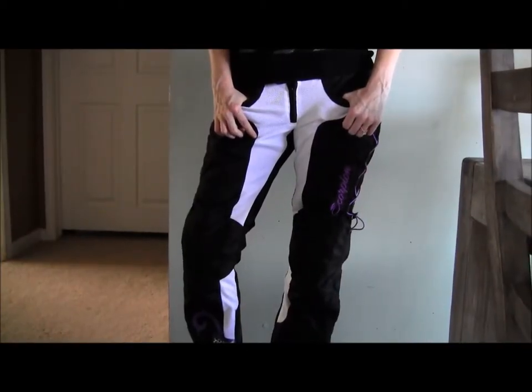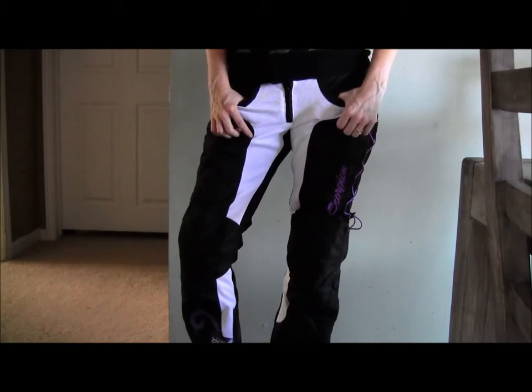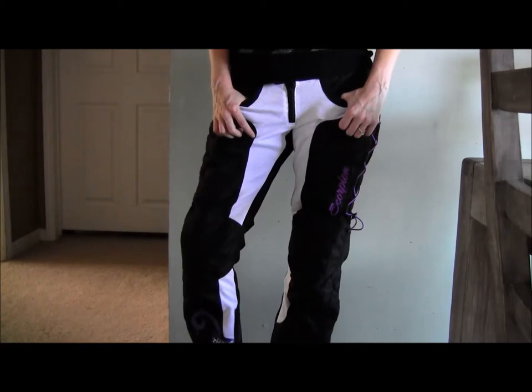Alright, this is the pant on. We used the RevZilla sizing chart to figure out exactly — they've got a little measurement guide there — and it came out true to size. Everything looks good on it.